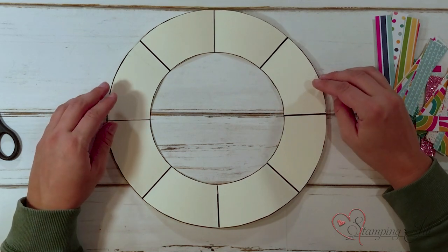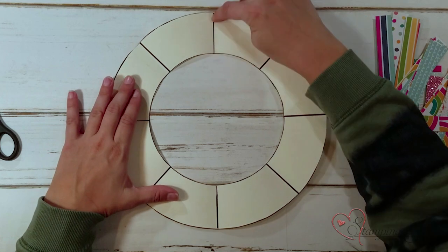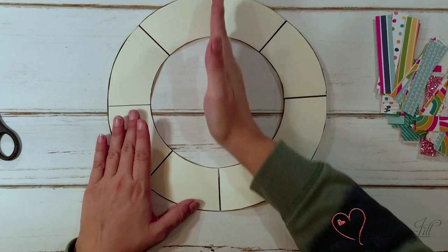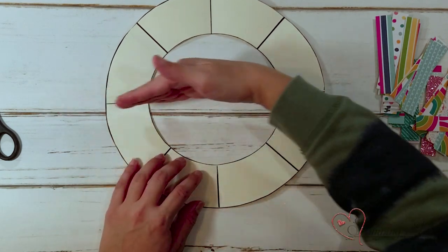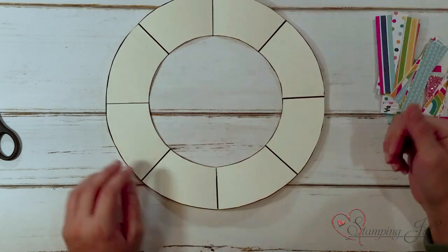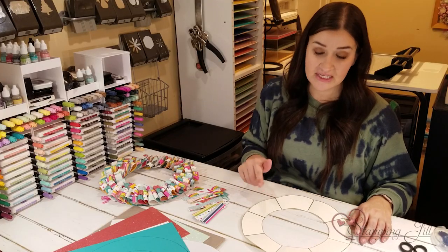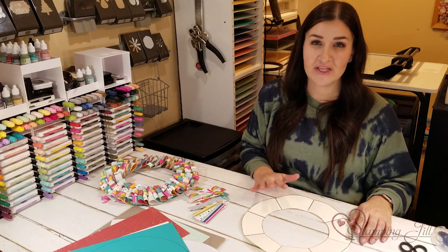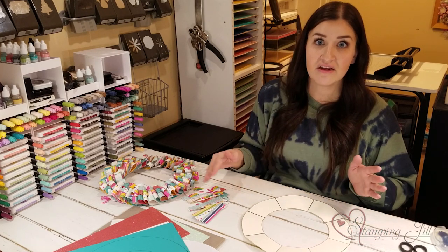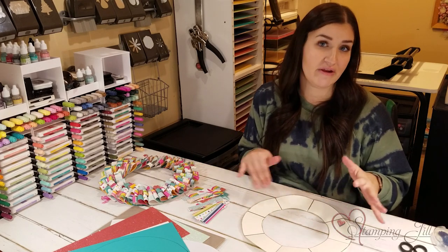To have your spaces even on your wreath, I took a ruler and drew lines like a pizza — a line here and here — then cut that into quarters, which gives you eight sections. These don't have to be perfect, but it helps you know where you are on your wreath. If you wanted to do all one color or different sections, this gives you a good bearing as you go.